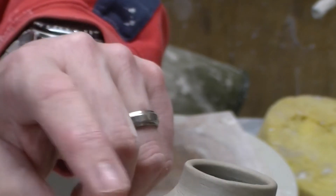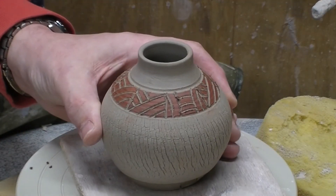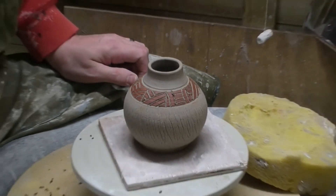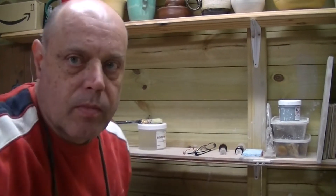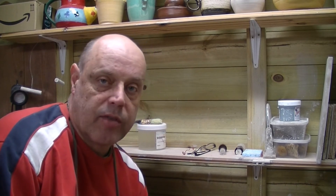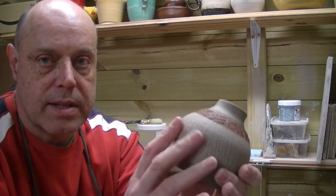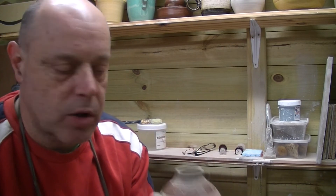We'll let that dry and then we'll dust off these little bits because it's still a bit wet and they just tend to smudge. Just a little Sgraffito video. Check back for when this gets fired and glazed — we're hoping to put a texture on the crackle with a little bit of gold or platinum luster.